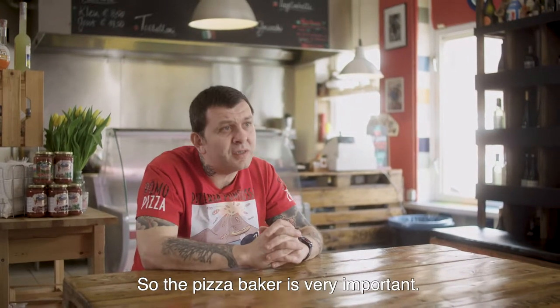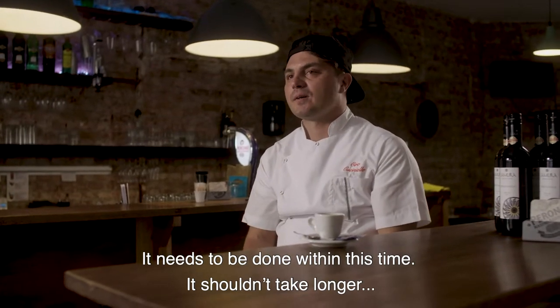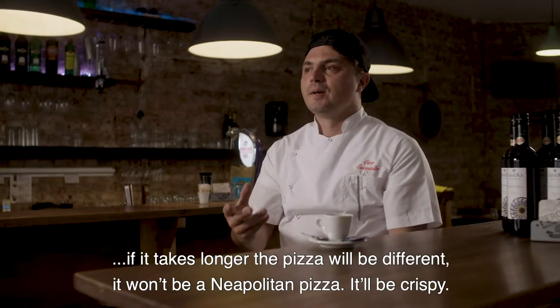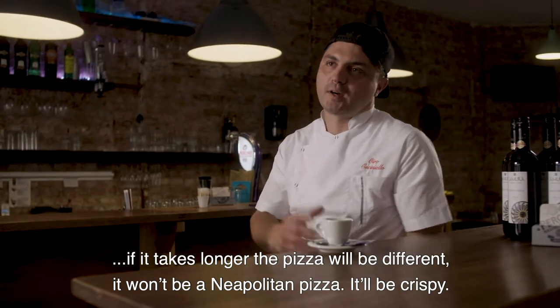So the pizza baker is very important. The timing must be right — it must not be too long. If it is longer, it will be a bit different. It will not be a Neapolitan pizza. It will be crunchy and it will be different.